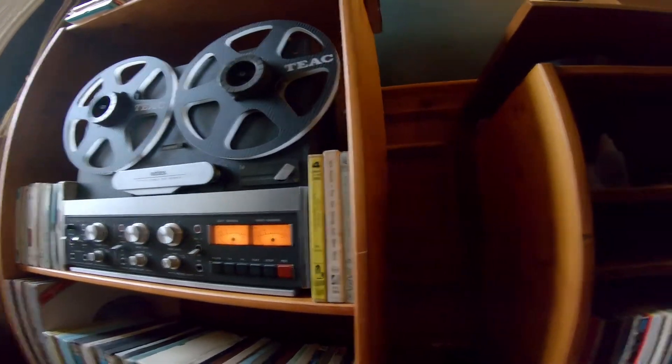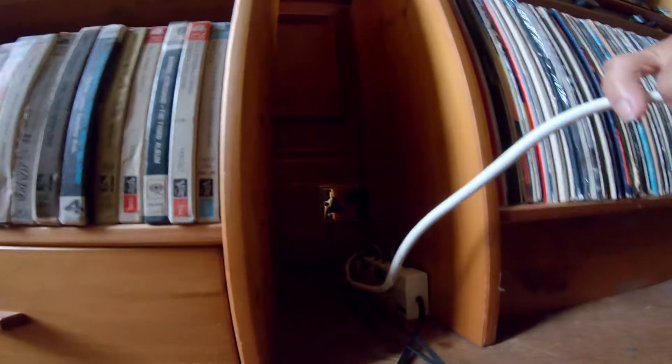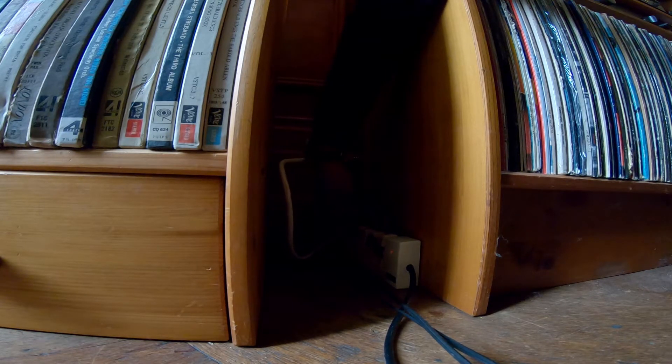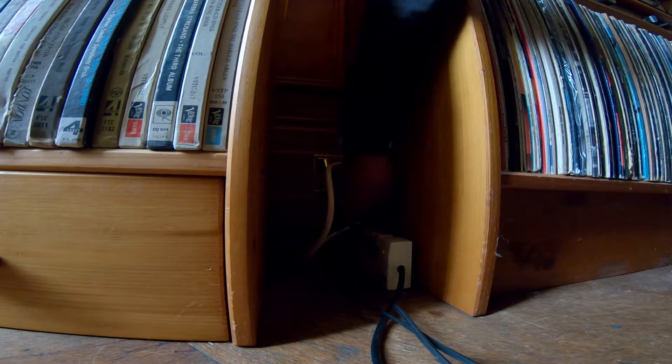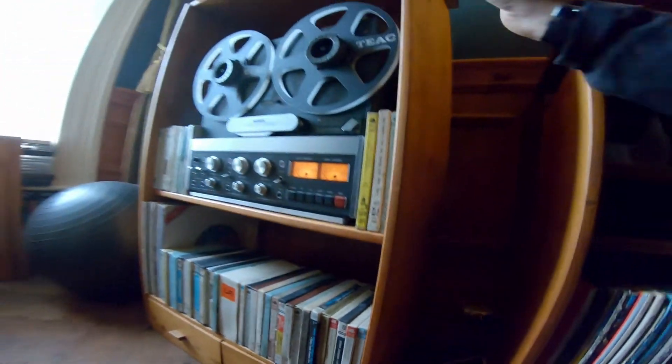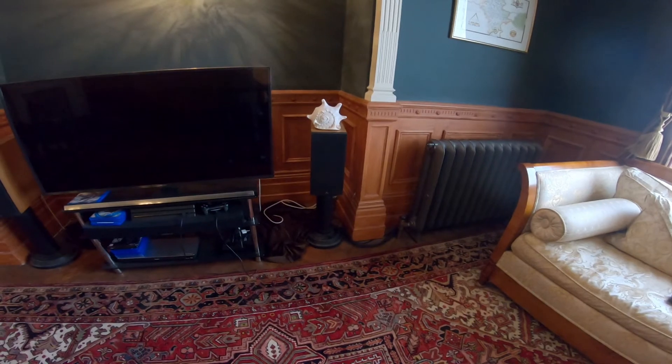Everything is now on — the reel-to-reel, the preamplifier, and the loudspeakers. I'm going to plug this special plug into the distribution unit and hopefully you're hearing silence. Going back over to the speakers — complete silence. I'm standing right next to the speaker and can't hear a thing. In other words: bingo, success.